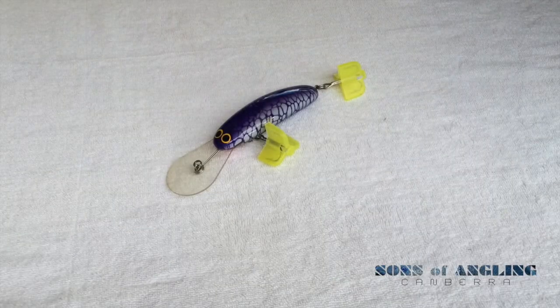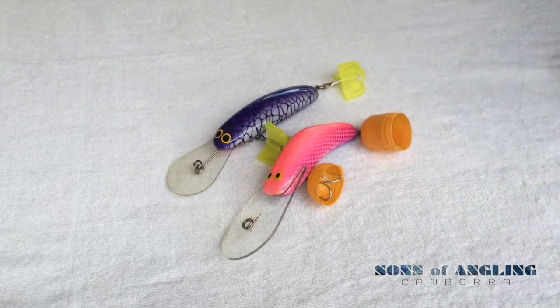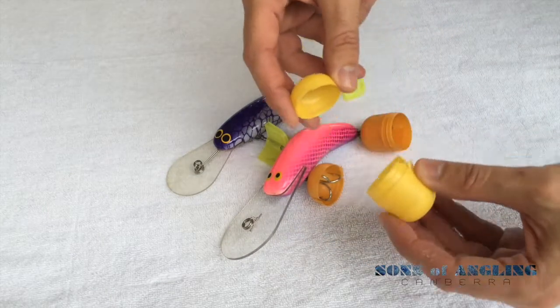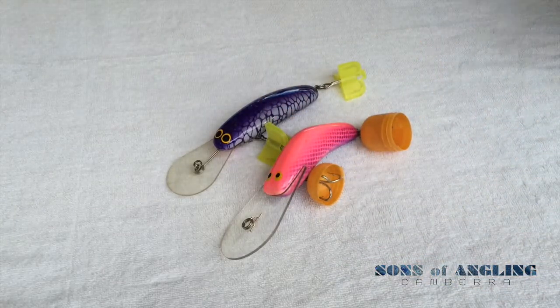Hi everyone, today we're looking at treble protectors. Very quick tip for you. Instead of using these ones that you have to purchase, I've simply pilfered a couple off my little nephew, and to do that I've just simply cut his Kinder Surprise shells in half, cut them with scissors, drilled a hole in it, and Bob's your uncle.